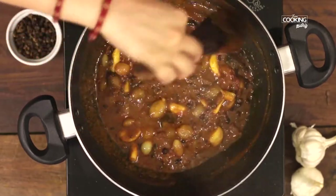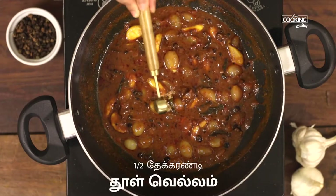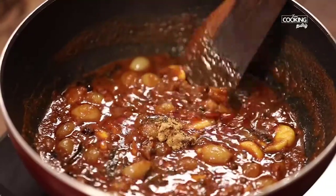If you want to cook it, it is thick and thick. Put it in a cup of tea.